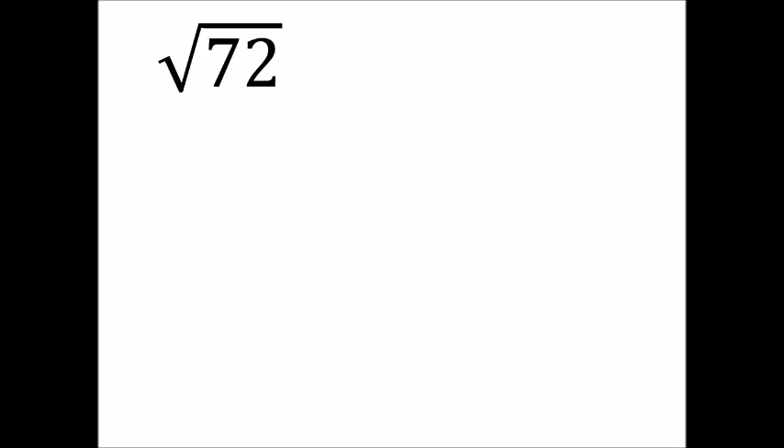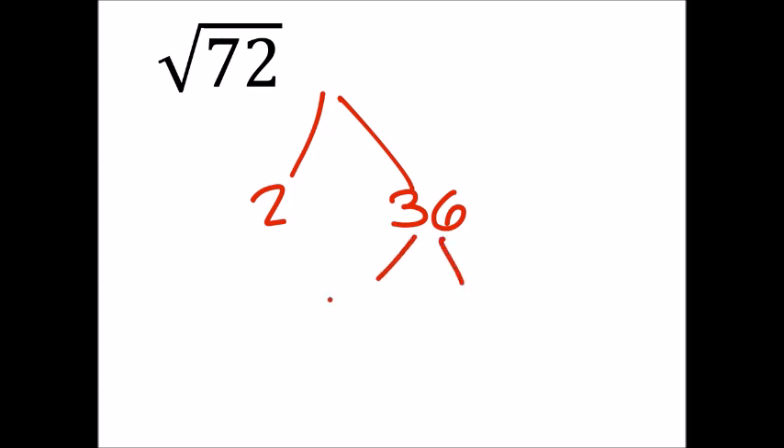72 can be divided into 2 and 36, and then that can be divided into 2 and 18, which can be divided into 2 and 9, and then that can be divided into 3 and 3.